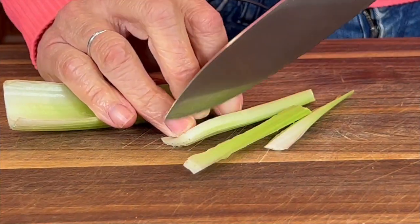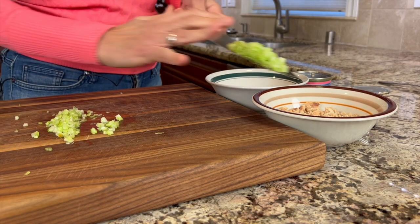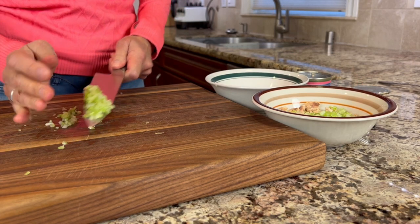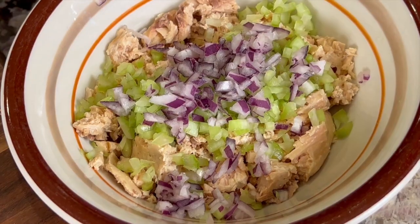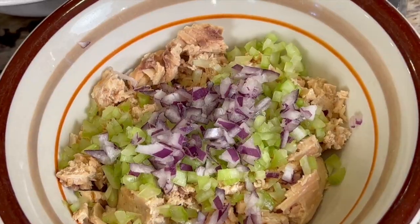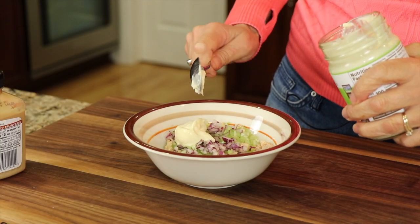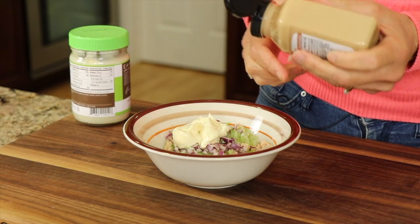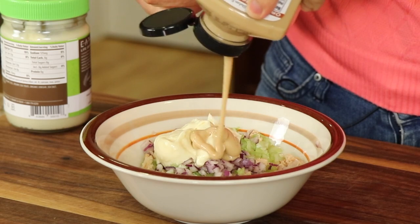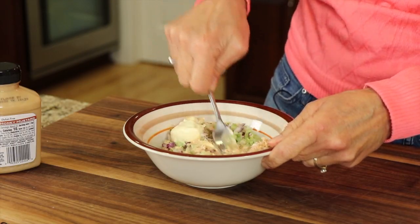Now to the salmon, we're going to add some chopped celery and onion. To this mix, we're going to add some avocado mayo and some Annie's honey mustard — just add a couple of dollops of mayo and about a tablespoon or so of mustard. Mix that up until everything's incorporated.